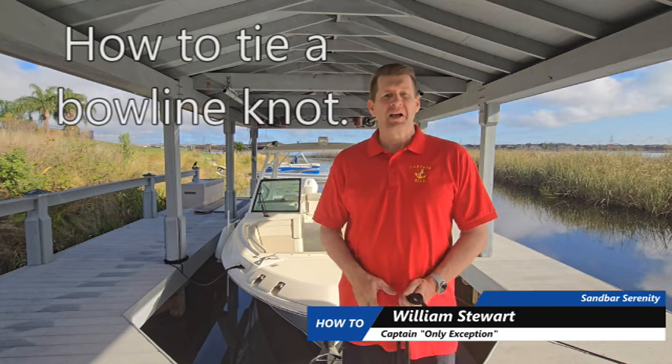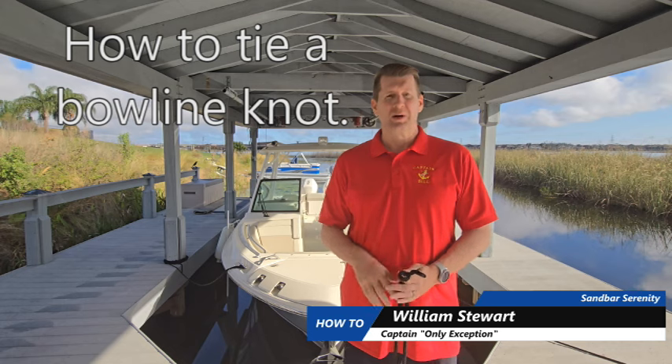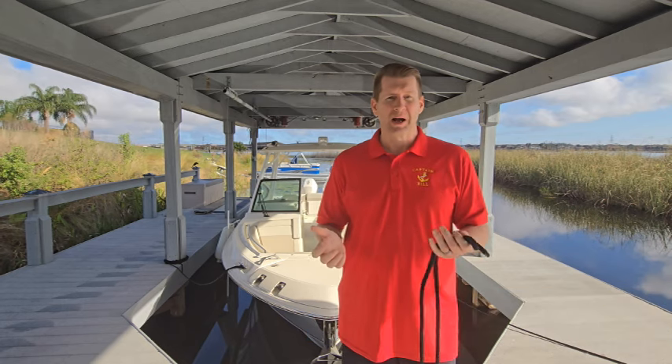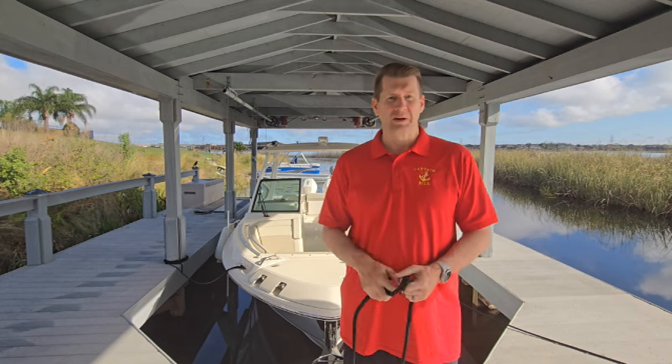Welcome to Sandbar Serenity. Today I want to talk to you about making one of the most important knots in boating, whether you're on a sailboat or whether you're on a powerboat. The bowline knot is very critical to know for every mariner out there.